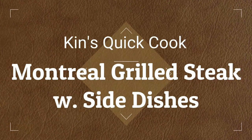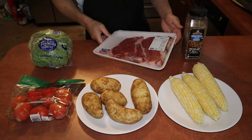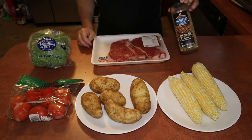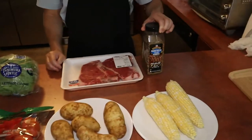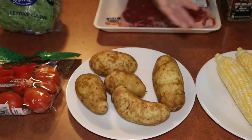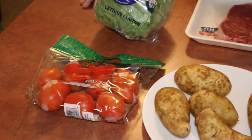Hi, welcome back. Today we'll be making grilled steak with mashed potatoes, side lettuce, and corn on the cob. These are the ingredients we'll be using. Our star will be a T-bone steak, seasoned with Montreal seasoning. We'll also have potatoes which we're going to boil and mash, corn on the cob, and a simple salad with lettuce and tomatoes. Let's get started.